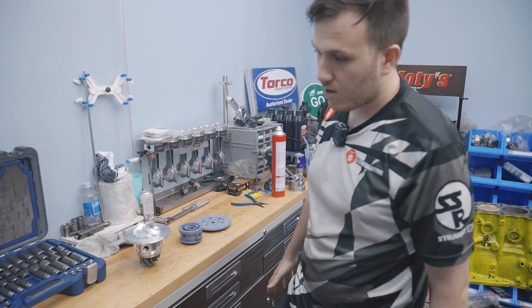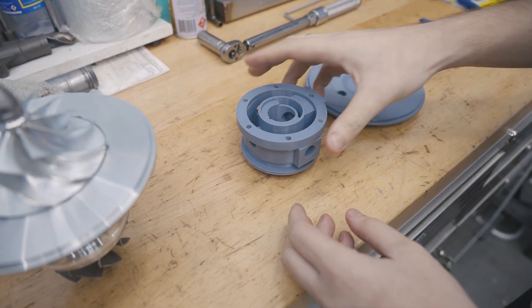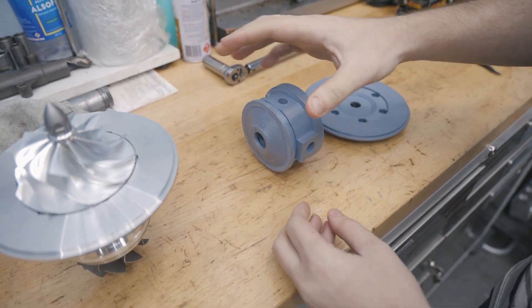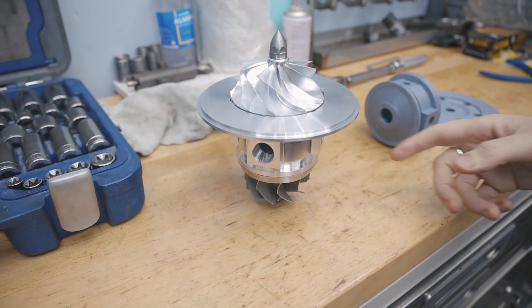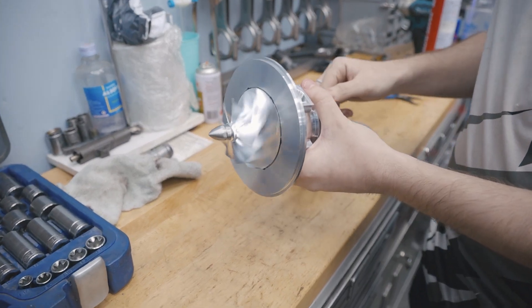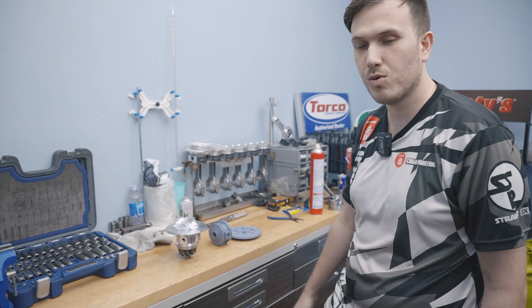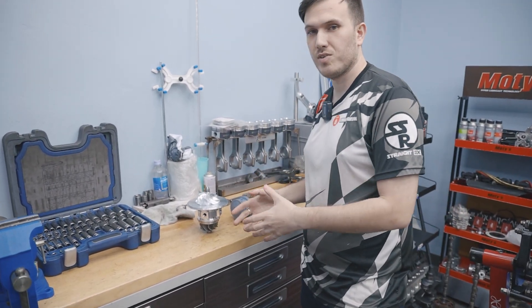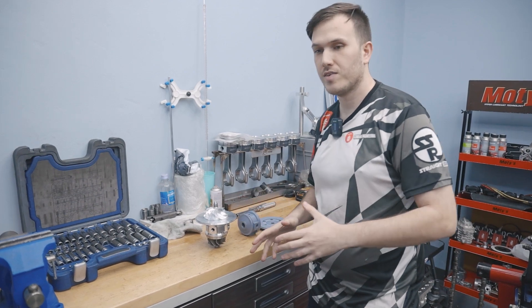It took us about a year to go from the design and the idea to the finished product you see here. All the tolerances are really tight and this thing has to be perfectly machined. We will have these available for our turbos — all our turbos — and we will also offer these as upgrades.